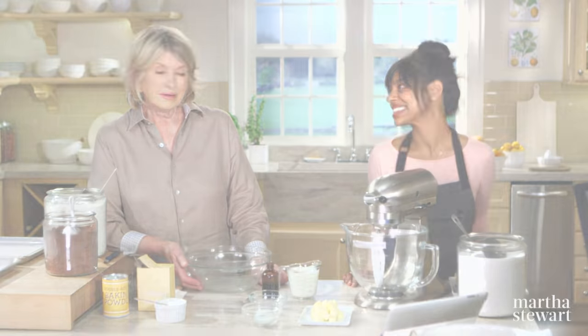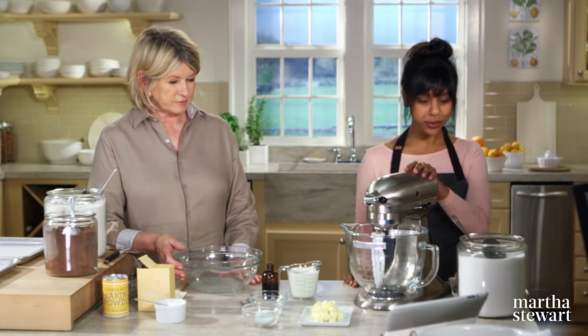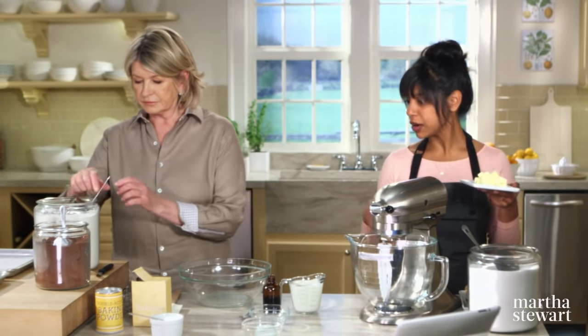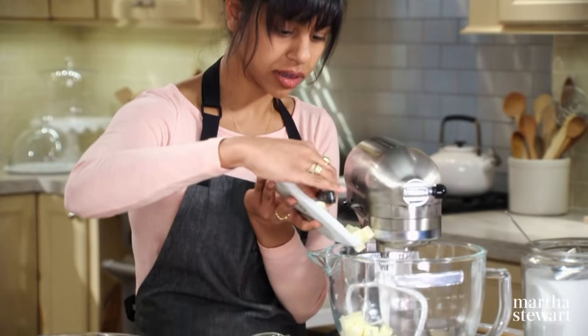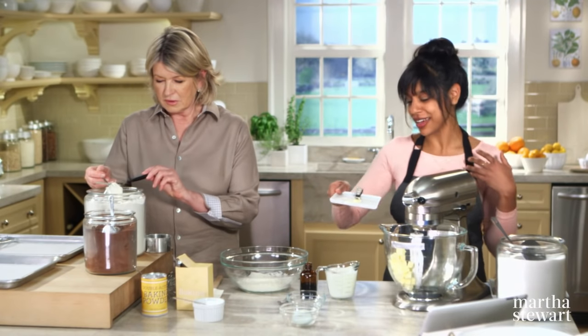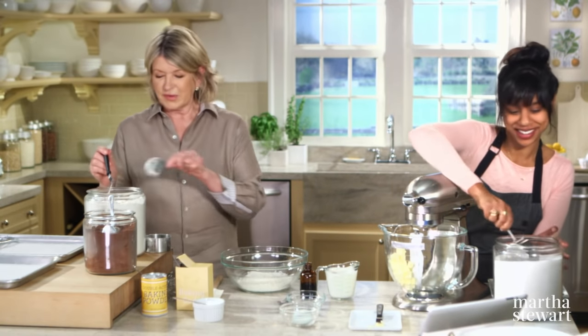Joining us from the test kitchen today is Sam Senavaratna with another take on the whoopie pie — a really easy, really chocolatey one. We're going to start by creaming our butter and sugar. Martha, you can start with the dry ingredients: flour, cocoa, baking powder. One and a third cups of all-purpose flour. Why'd you cut the butter up so small? To get it to room temperature as fast as possible. But if it's already at room temperature, you don't have to cut it up that small.